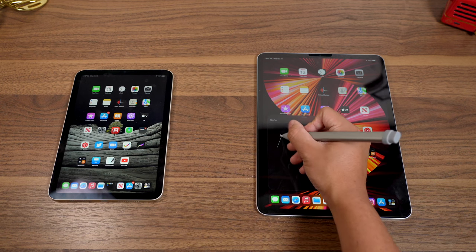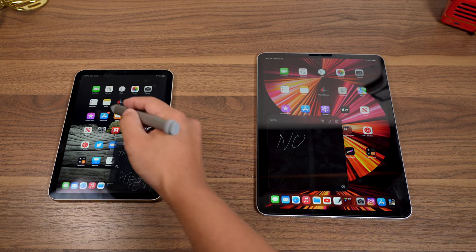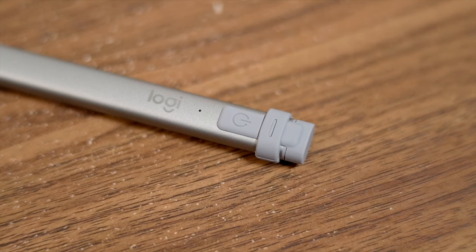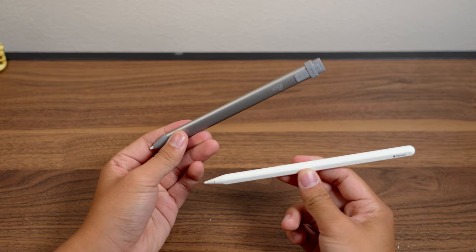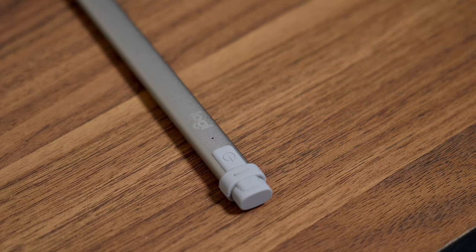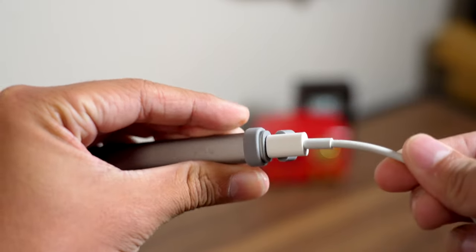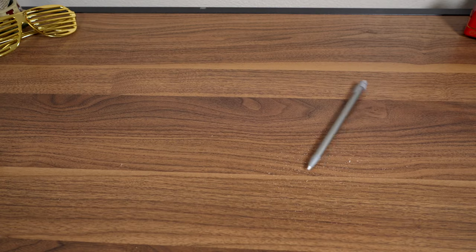We're going to talk about the advantages each one has and how much latency you'll notice when writing on different types of displays. This time around I got the special edition Space Gray Logitech Crayon. This used to be an Apple exclusive but has now become available at other stores. Other than the different color, it functions exactly the same as its orange version — it uses the same Apple Pencil technology in the tip, charges via the lightning port at the top with a rubber cap, and is designed so that it doesn't roll around as easily.